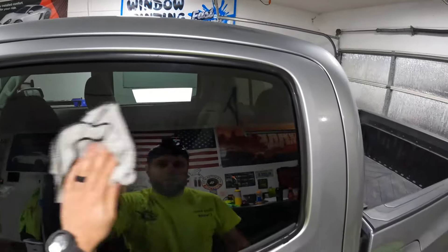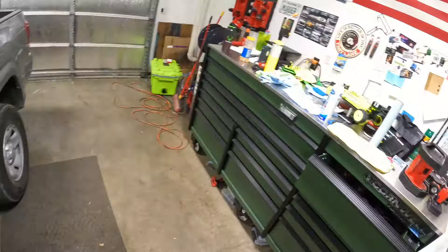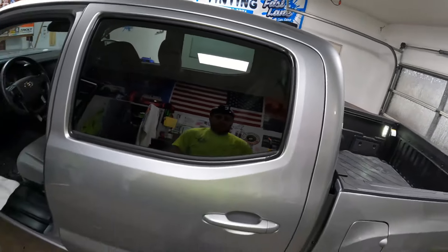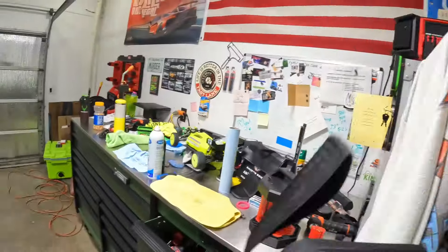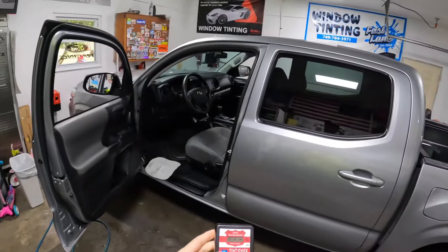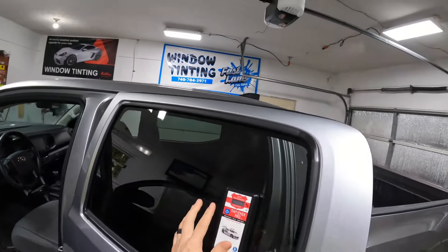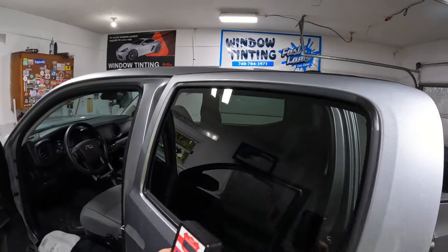If we want to match the back, first we need to know what the back is reading. If you want to do this professionally, I highly recommend you get a light meter — get the Tint Check Pro. I'd highly recommend getting a two-piece if you can afford it; otherwise just get something. This lets you meter glass that's fixed and doesn't roll down — back glass, full windshields, whatever. So we're reading 29.